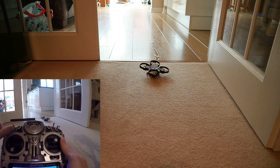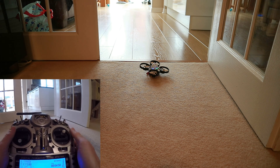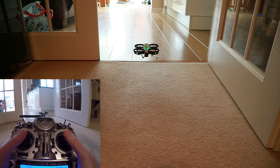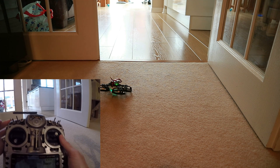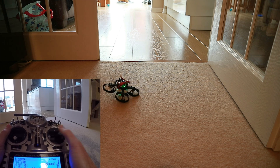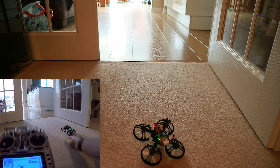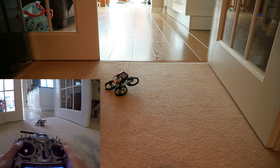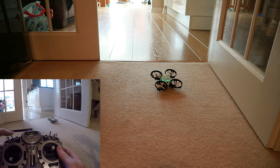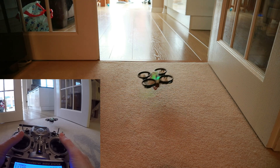After that, disarm, come out of Turtle Mode, then rearm and you can take off again. Let's try going the other way: disarm, Turtle Mode, arm. You just need a little blip — else it'll go too far. It's quite vicious sometimes. Disarm, out of Turtle Mode, rearm, and off and running.